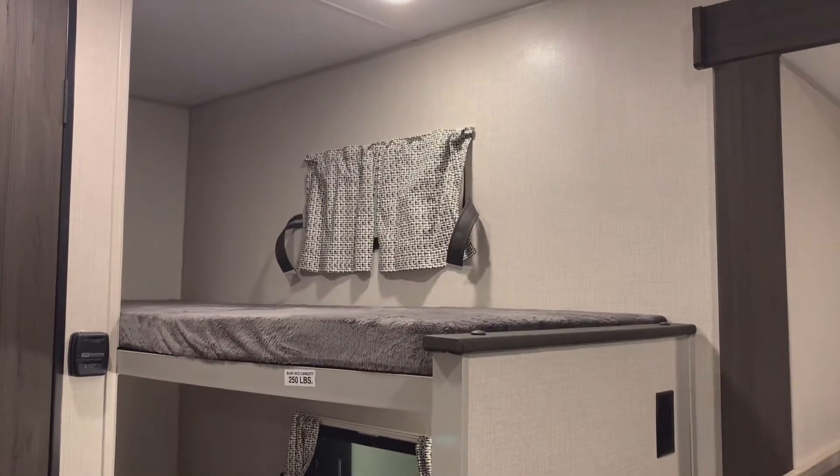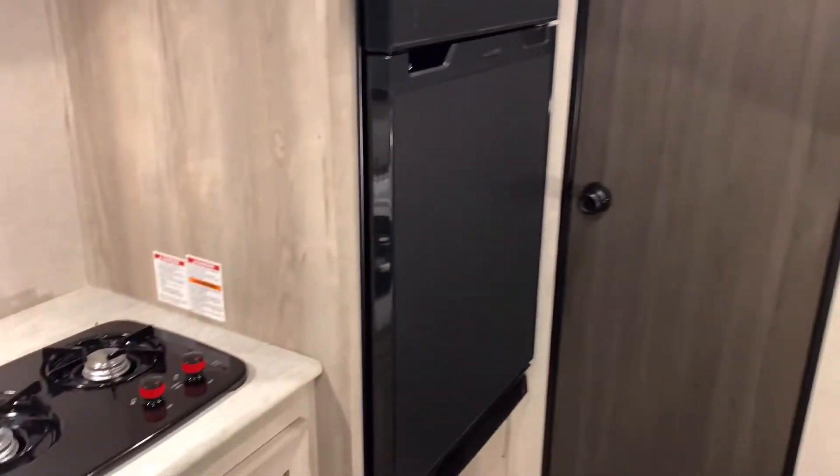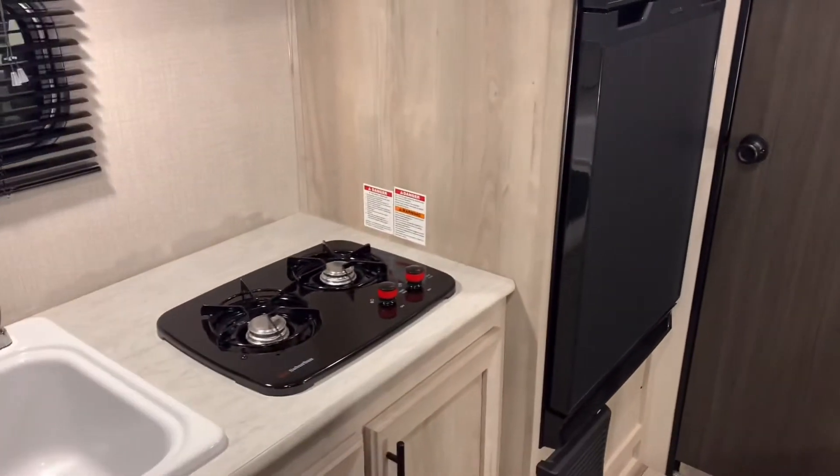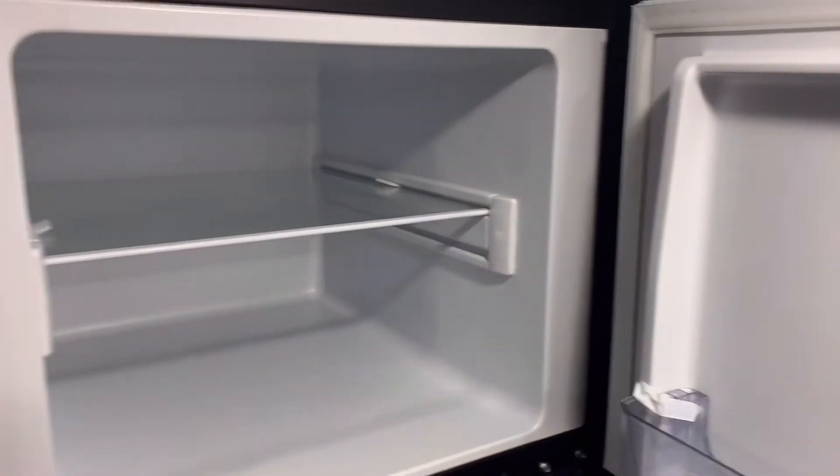Each bunk has its own separate window for natural light to come in. Across from the bunks is a large 8 cubic foot 12-volt Furrion refrigerator with a separate freezer — plenty of space for all your popsicles and ice cream.